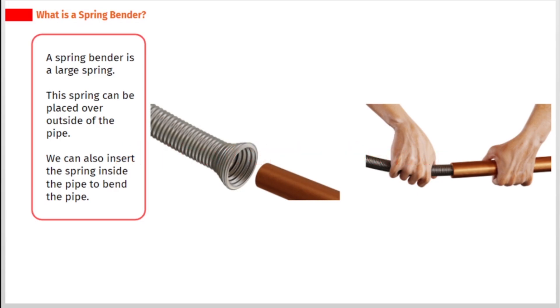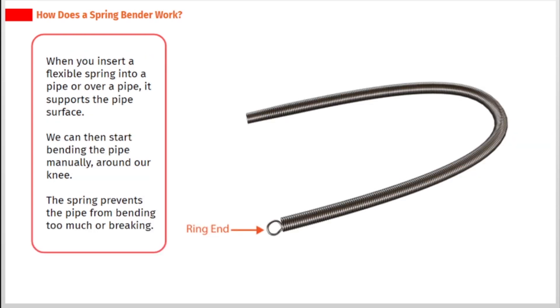A spring bender is a large spring. This spring can be placed over the outside of the pipe. We can also insert the spring inside the pipe to bend the pipe. When you insert a flexible spring into a pipe or over a pipe, it supports the pipe's surface.